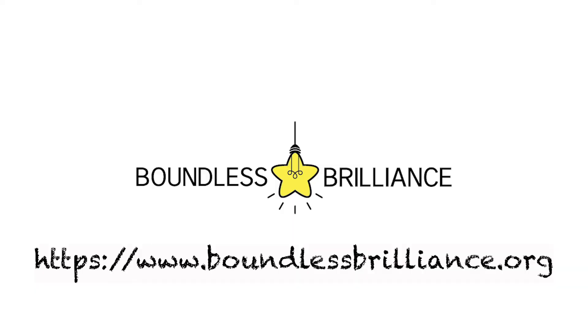Thanks for watching — I hope you guys come back and watch future experiments on Boundless Brilliance. Thank you!